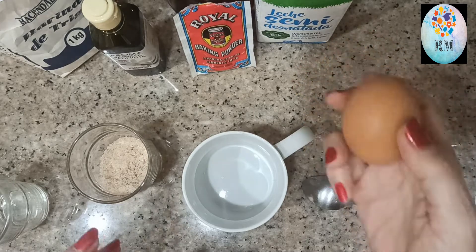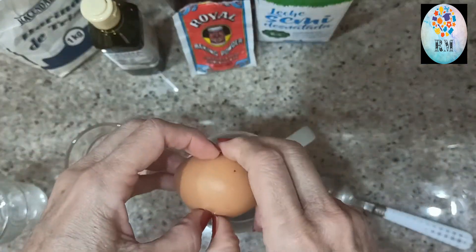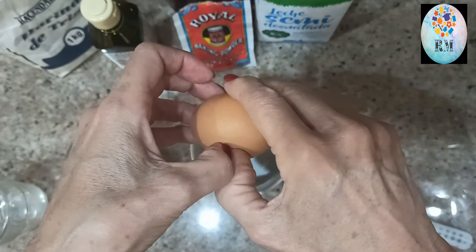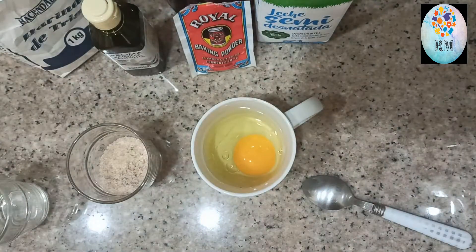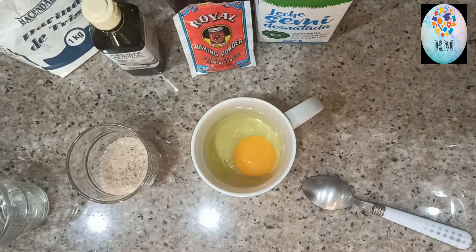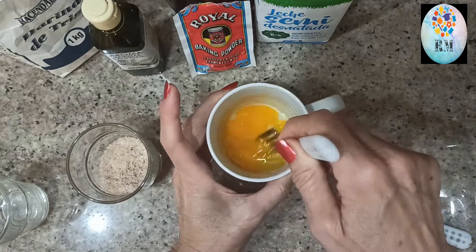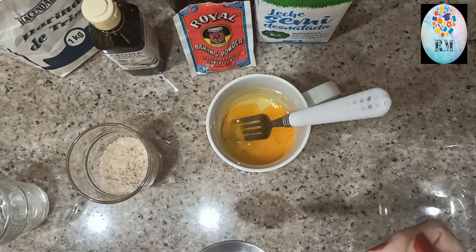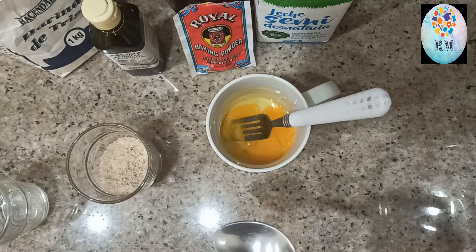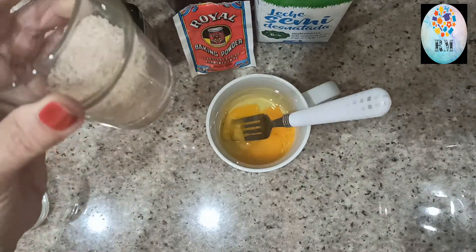En primer lugar vamos a echar el huevo, porque es el primero, no sea que el huevo esté malo y tengamos que tirar todos los demás ingredientes. El huevo está bien, y a continuación vamos a echarle el azúcar.